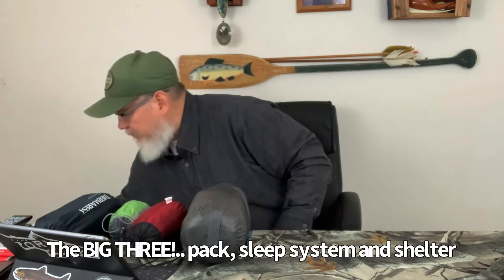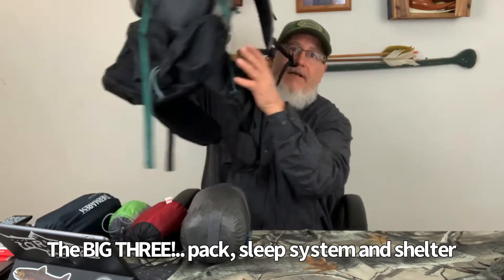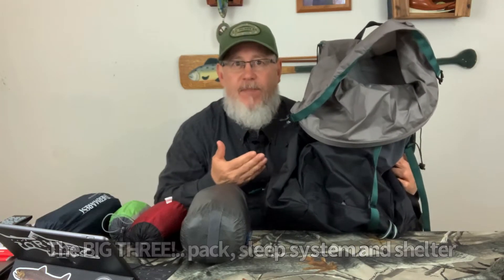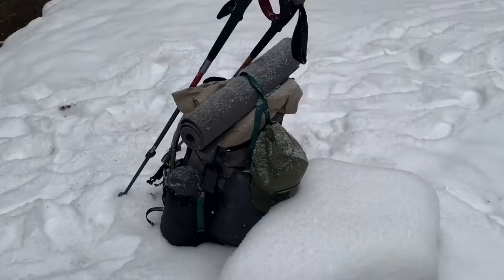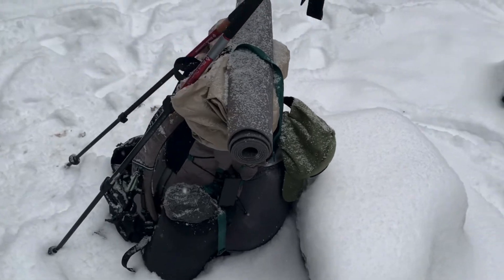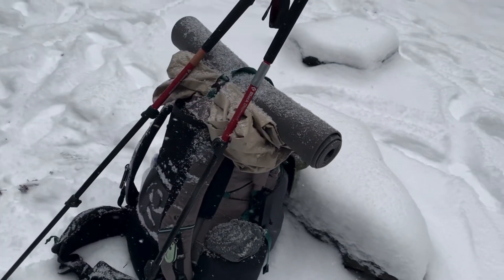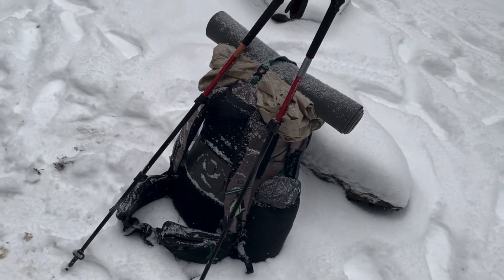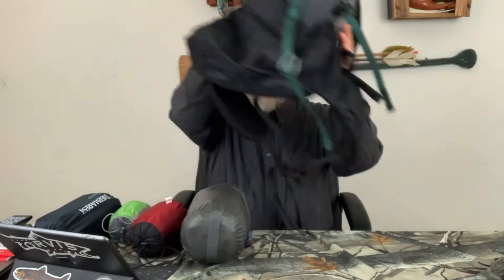The first of the big three is my pack, the G420 by Gossamer Gear. Love this pack — I've got a video about it on my website so I'm not going to go into detail here. It carried everything I needed and it carried it comfortably during my winter hike, so check it out in my other videos. This is the pack that I use; I liked it a lot.